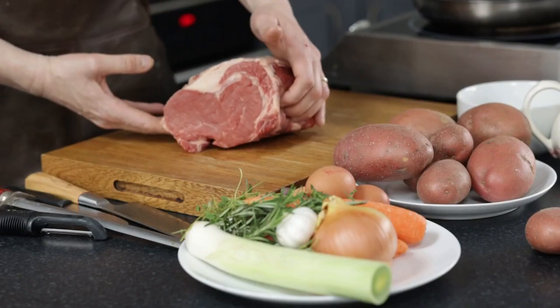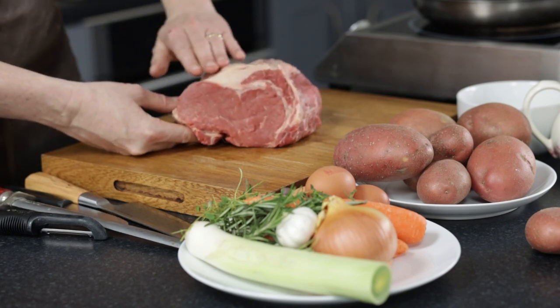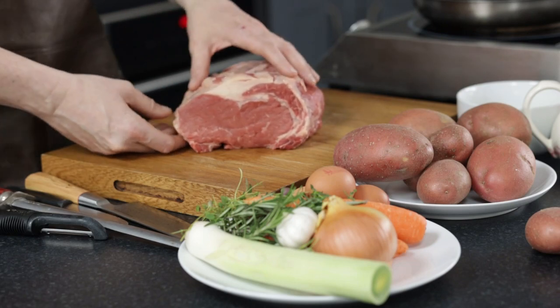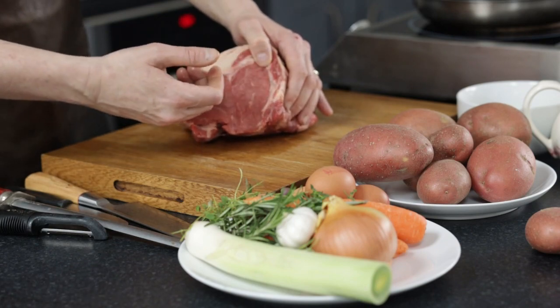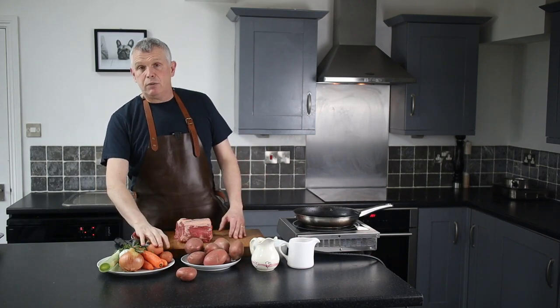So what we're going to use is this wonderful Argentinian ribeye from Tom Hickson's — they're grass-fed from the Pampas Plain, it's an Aberdeen Angus breed. You can see that lovely yellowy fat; that's from the grass that it eats. I'm going to show you how to make the perfect roast potatoes using these great Albert Bartlett potatoes, and I'm going to show you how to make Yorkshire pudding and some gravy.